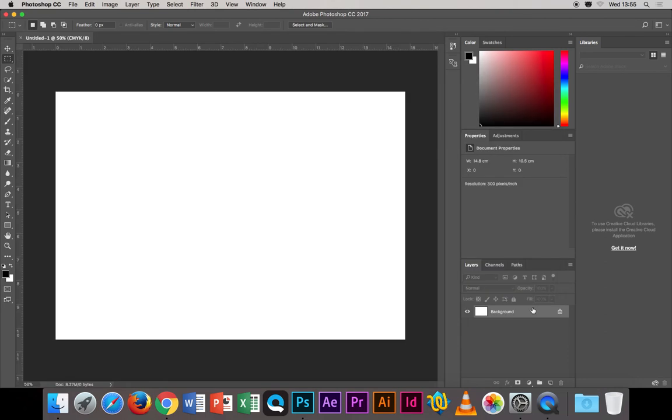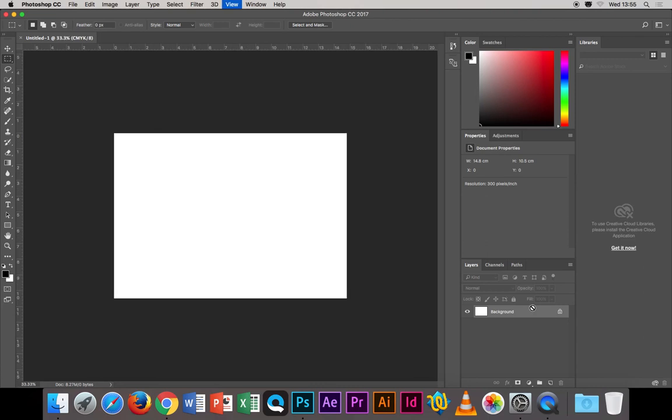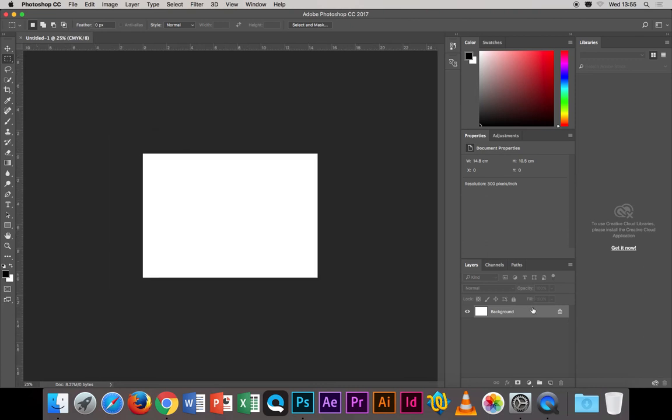Now we have one page, but there's something in Photoshop called artboards — you also have them in Illustrator. Artboards allow you to have multiple pages in one document. Instead of having separate files like postcard front, postcard front 2, postcard back, you can have them all in the one document.